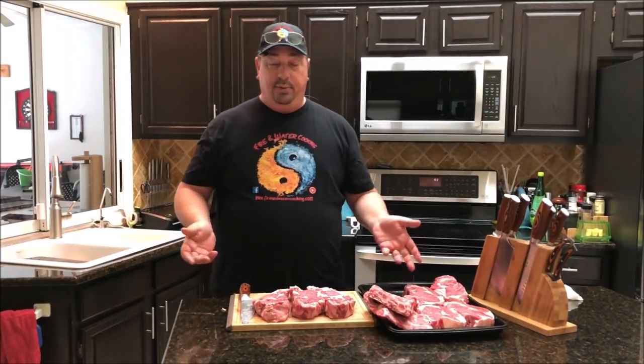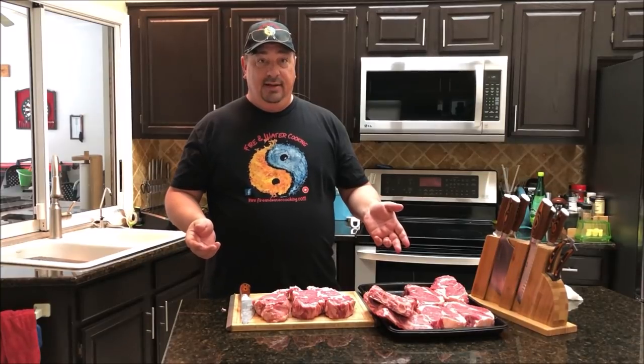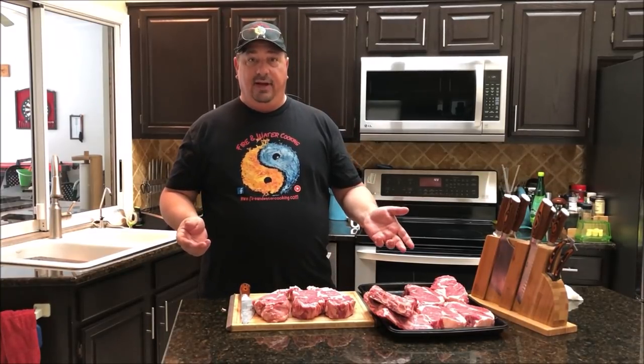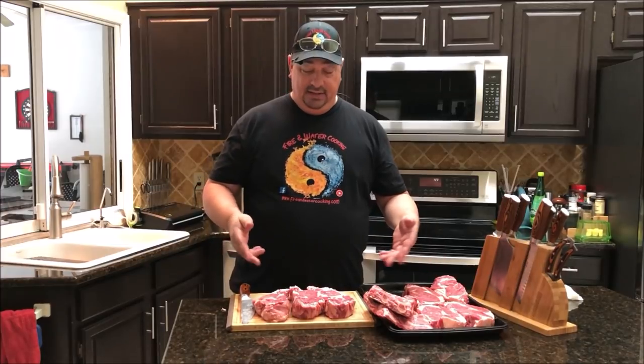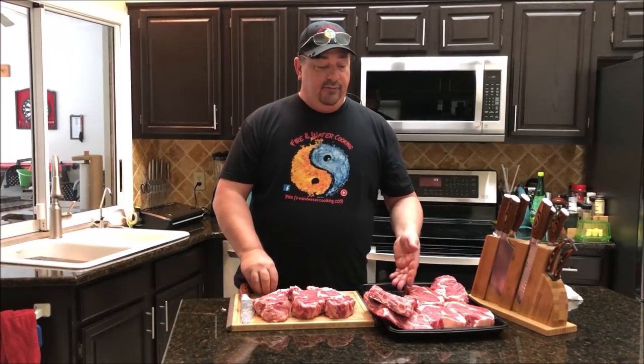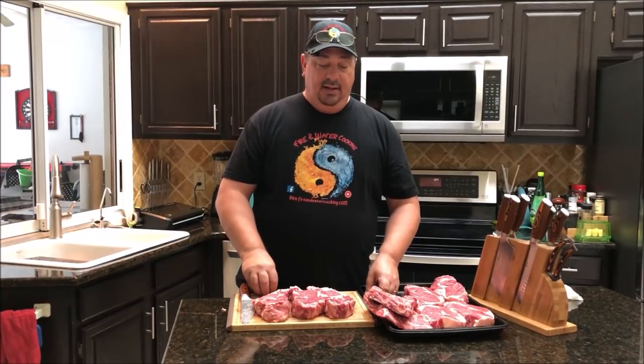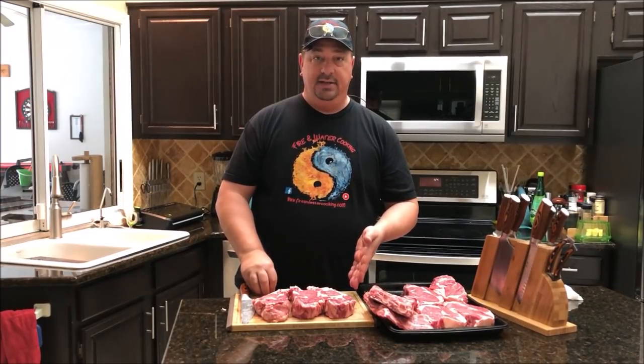That's it, guys — pretty easy. This is a great time because you can't find choice ribeye steaks out there for $5.88 a pound like this. Usually you're talking over $7, $8, $9 a pound. So if you can find them at $5.99 or so a pound, buy as many as you can get, put them in the freezer, and cut them up into steaks. It's just a great way to get some good quality beef at a really great price.